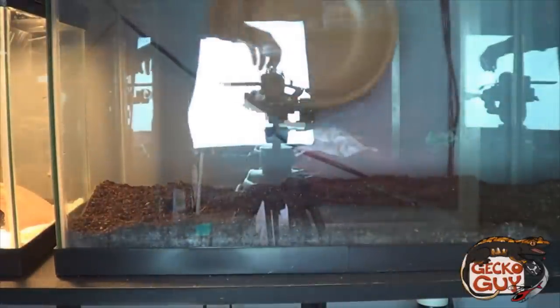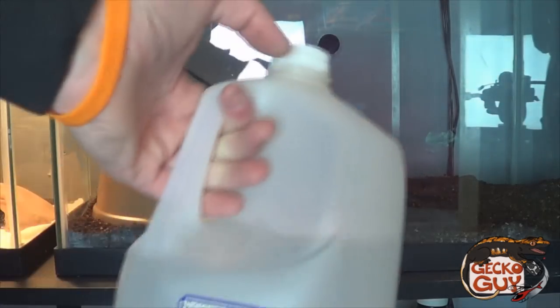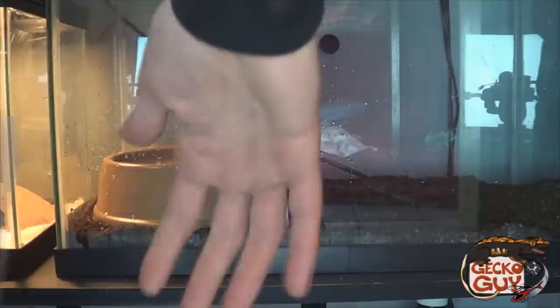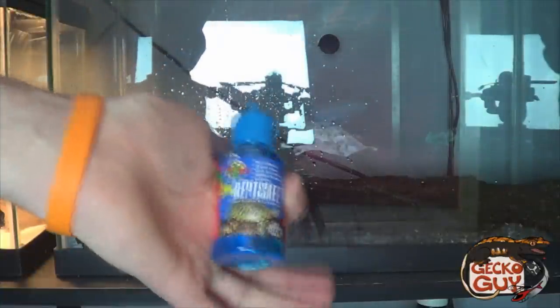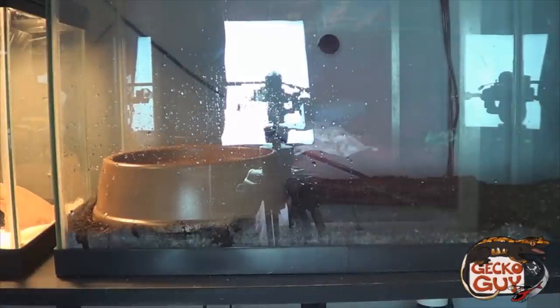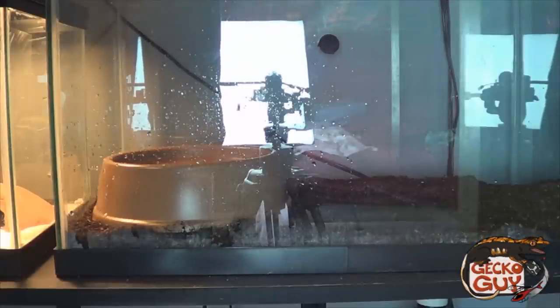The water bowl is just a regular dog bowl, nothing special. Then you get some tap water — I use tap water and let it sit for a day or two. We'll put a drop or two of conditioner in, though it looks like it crusted over. That should be fine.